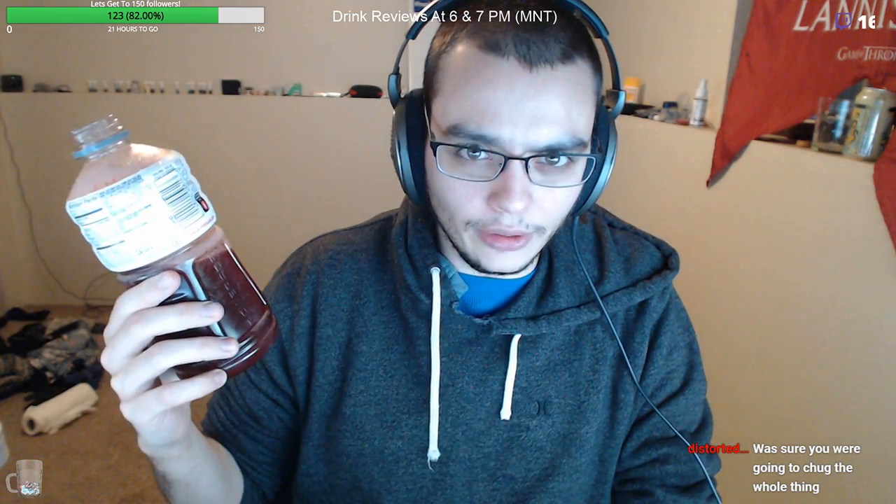This is 32 ounces of beer. It's a work night — do you think I'm here to get smashed? This is 32 ounces of beer — fuck, that was cold.